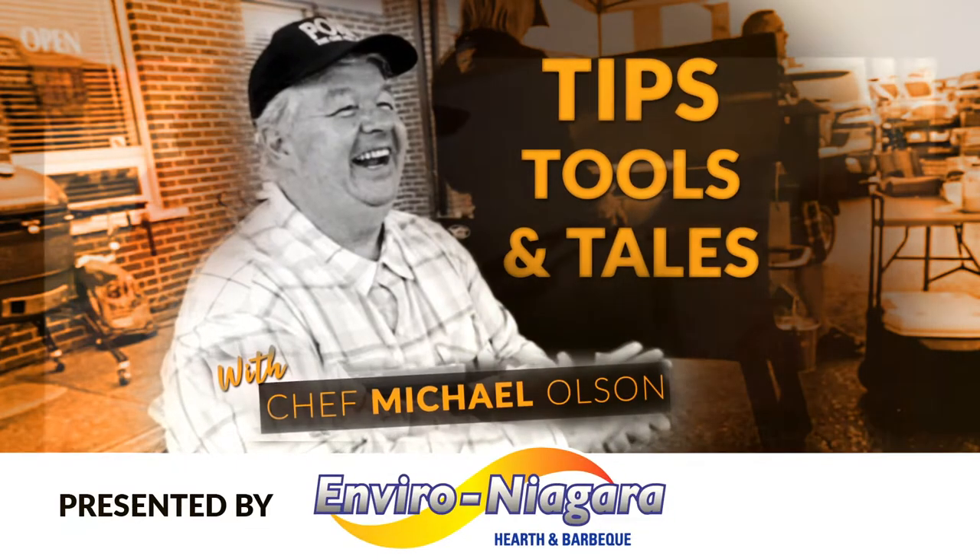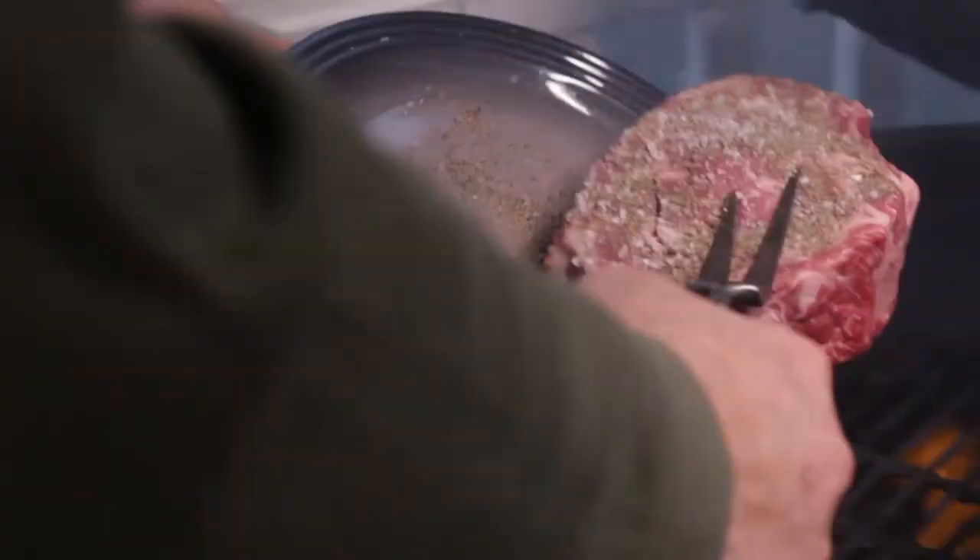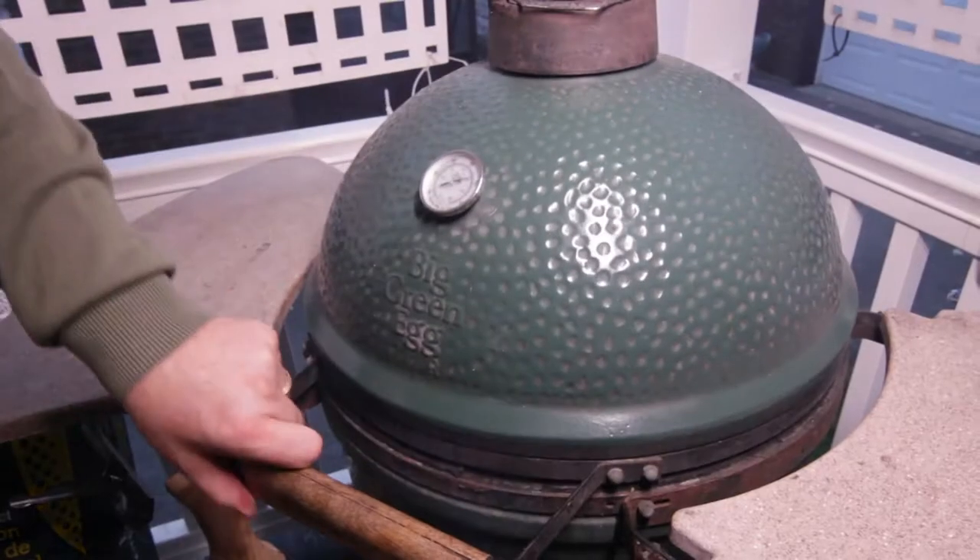Everybody loves good steak and I'm going to give you the tips to get yours done just right. This is a thick steak. I season it with salt and fresh black pepper and then it goes on to the grill and I close the lid.